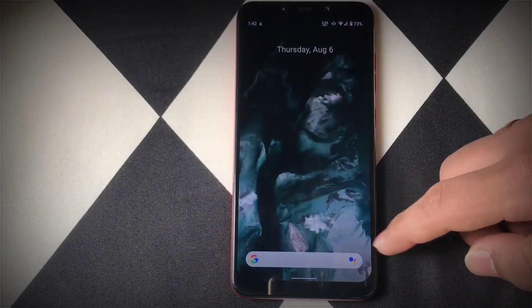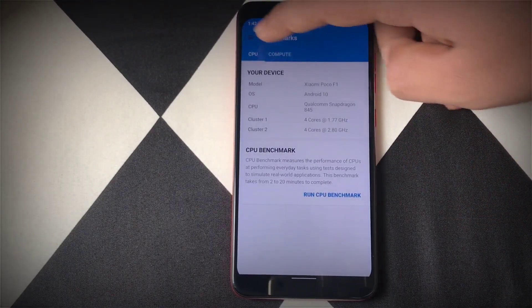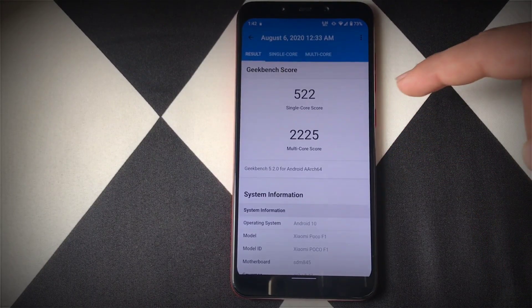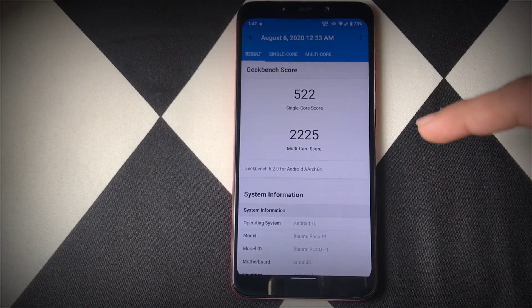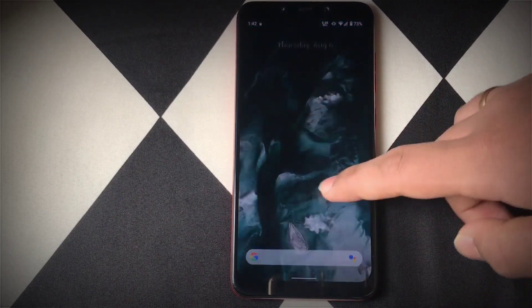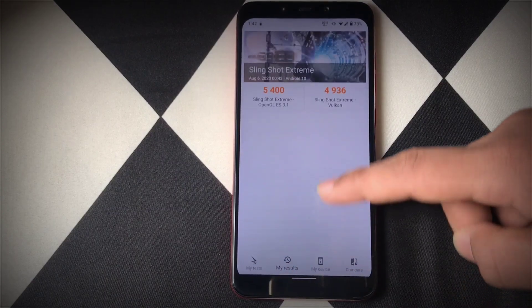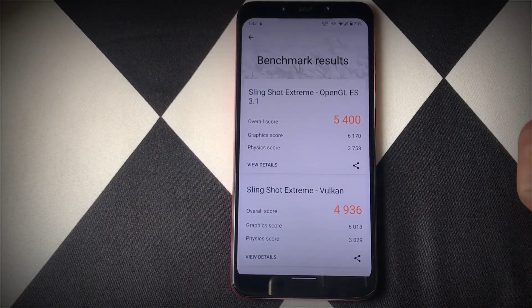Now let's head into some benchmark scores. In Geekbench 5, using Laurent Kernel 6K Celebration Build, I got a score of 522 single-core and 2225 multi-core. The single-core scores are pretty good but the multi-core score is above average, though not up to my mark. In the 3DMark app with the latest GPU drivers, I got scores of 5400 and 4936, which are pretty good and above average.